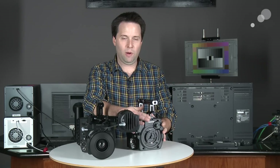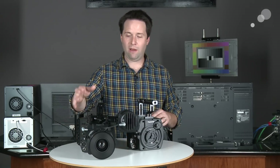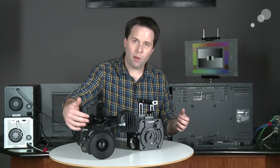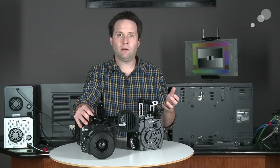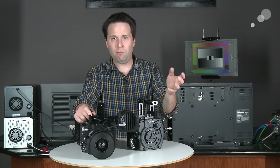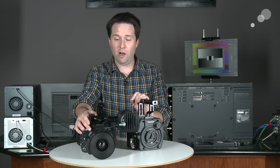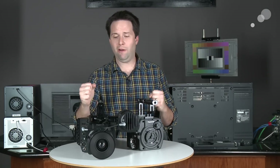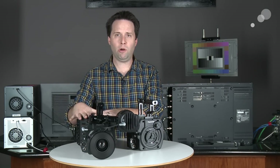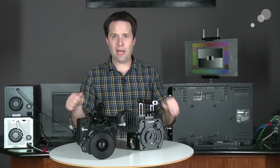And then here is the VariCam 35 head. This gives you a Super 35 sensor with a PL mount, going up to 4K resolution, and up to 120 frames per second. This is a 14-plus stop dynamic range sensor — very beautiful and impressive imagery overall. So really excited to have a 35-millimeter VariCam here. These heads are interchangeable; they can go on the same basic recorder, which is back here. The recorder has all the features in it and can snap between the two.